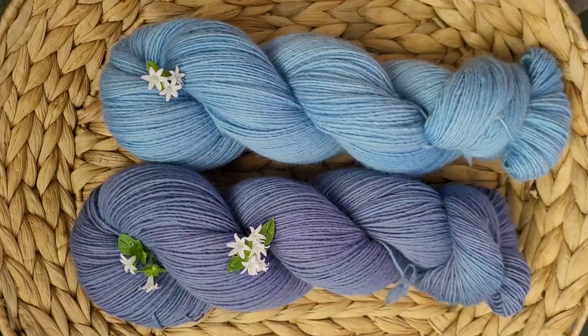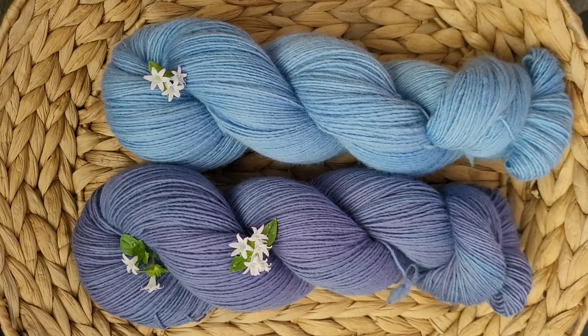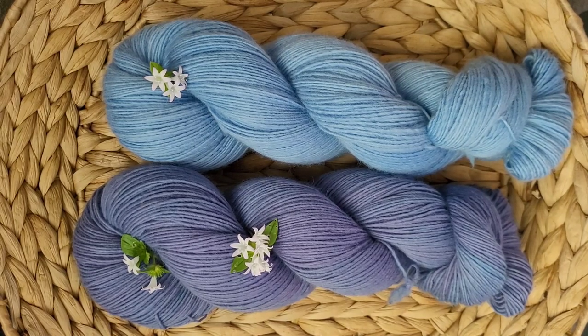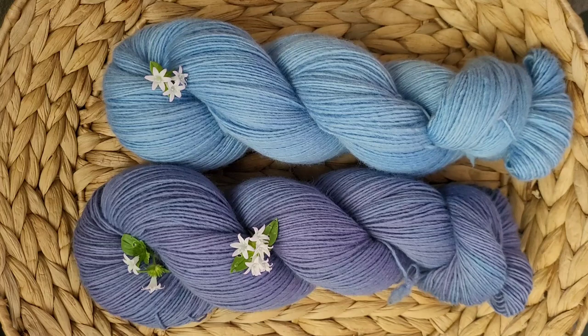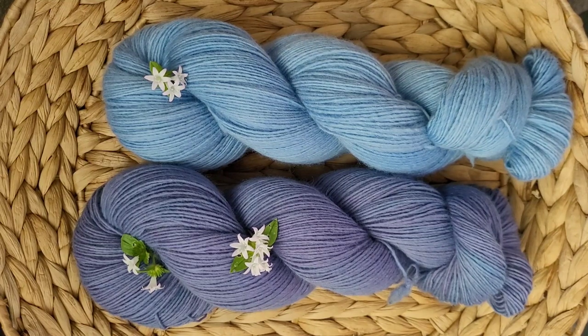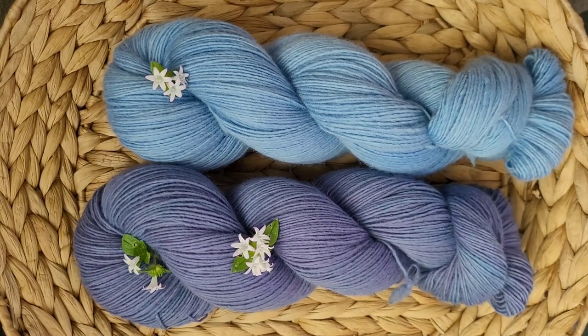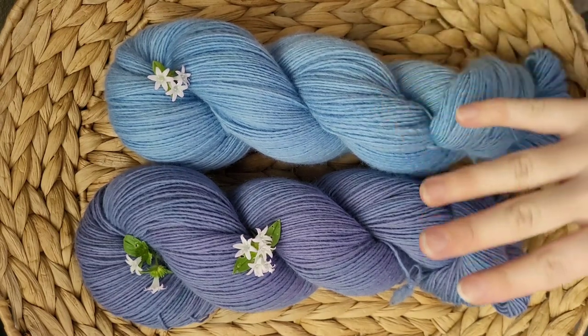Alright, here is the reveal of both experiments. Can you guess which one is the synthetic and which one is the naturally dyed one? I do think it would be a little bit challenging to assume — you would purely be guessing. Unless — I do think this color probably is achievable with a light indigo dip, maybe a single indigo dip or a couple dips from a slowly exhausting bath using the liquid indigo. You might be able to get close to a light blue like that.